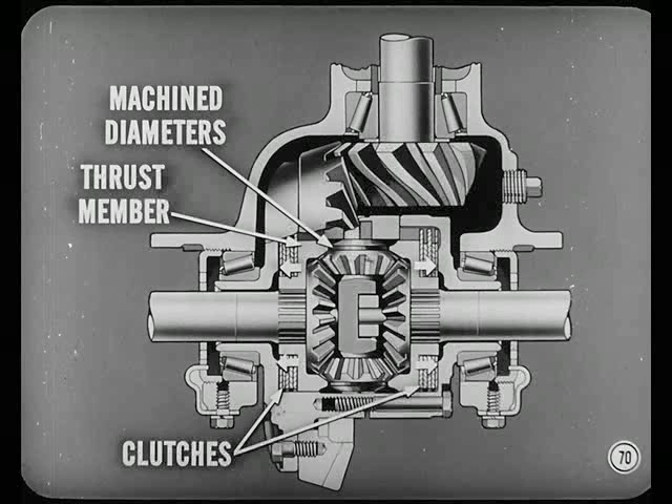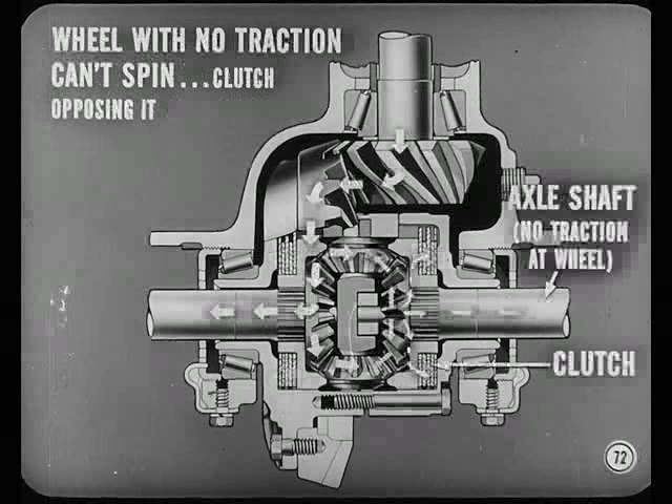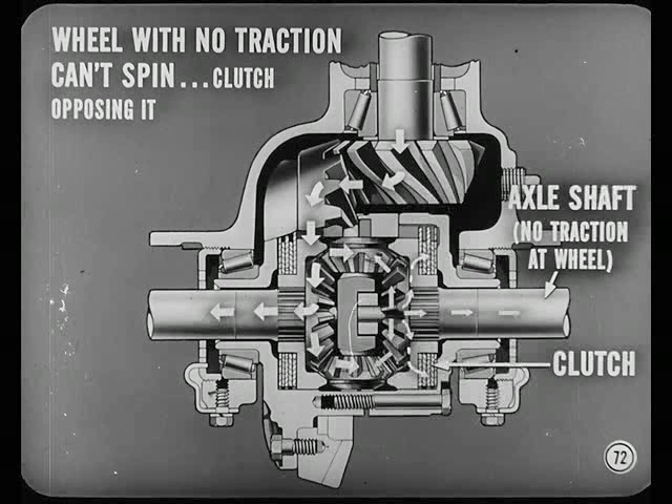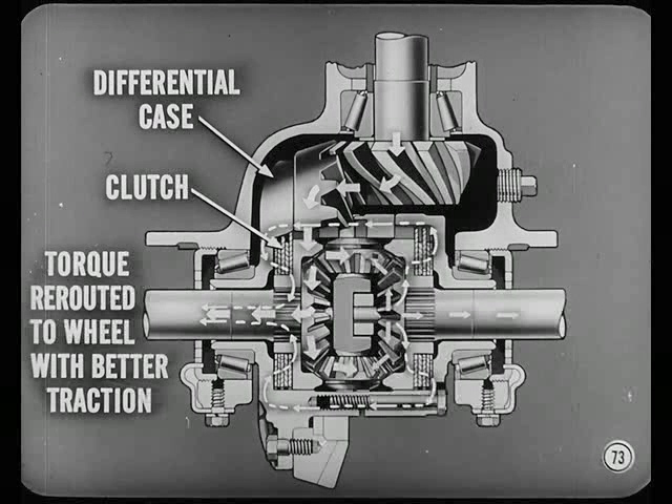Do both those clutches engage at the same time? Yes, indeed. Any time there is torque applied to the Sure Grip, the clutches are engaged to some degree — the differential action itself doesn't actuate the clutches. The axle shaft of the wheel with no traction can't spin because it has the clutch opposing it. So most of the torque going to that side is rerouted through the differential case and through the clutch on the other side to the axle shaft driving the slower-moving wheel, which has the better traction. Therefore, the car moves out of its difficulty.